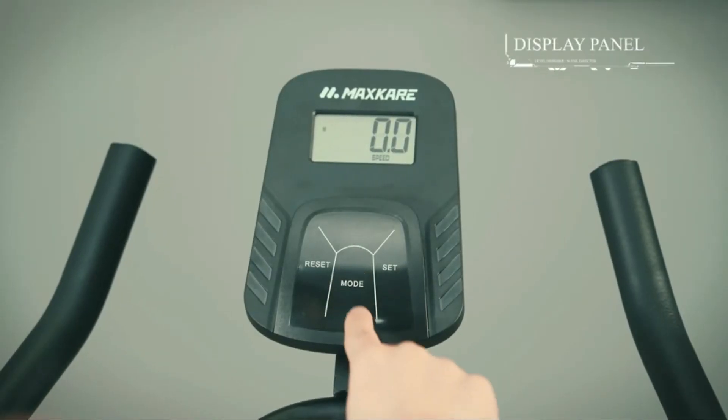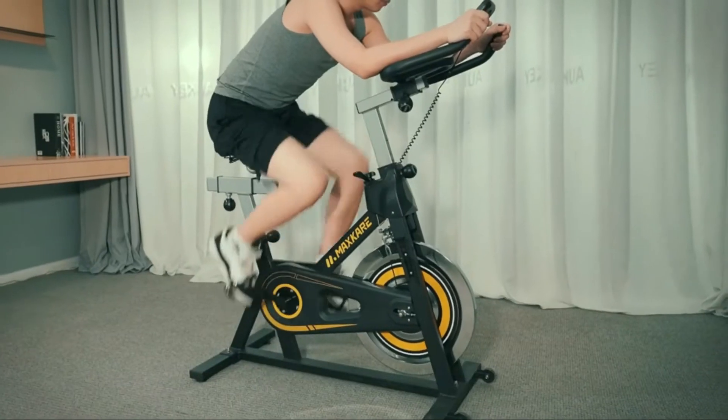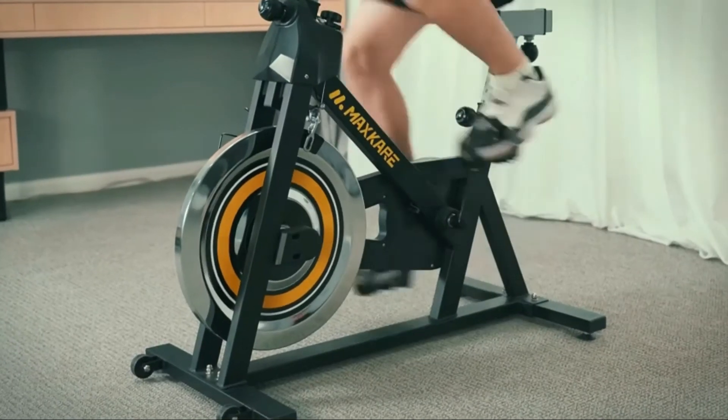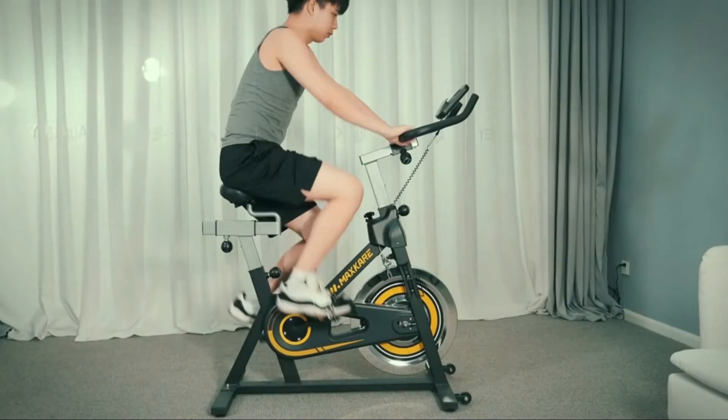The handlebars can also move up and down. If I'm feeling strong and energetic I can easily adjust the resistance up by turning the knob, or turn it down when I start to fatigue.